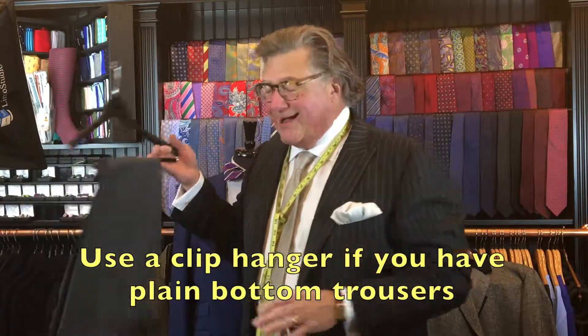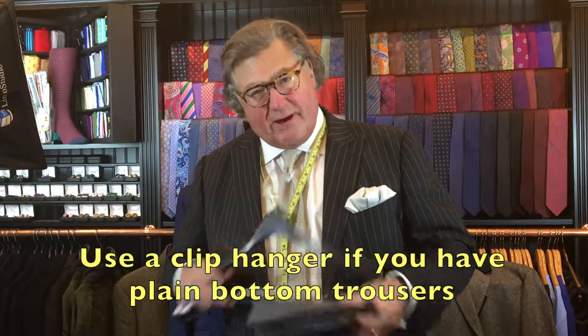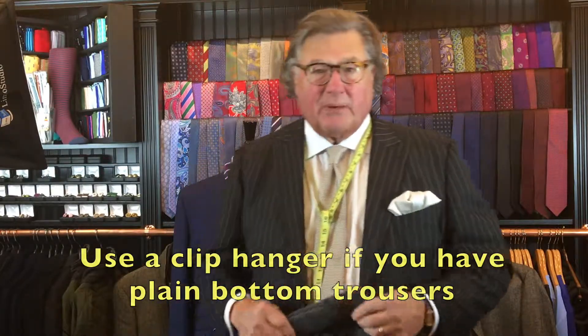If your trousers do not have cuffs, there's nothing to grab. So if you've got a plain bottom trouser, get yourself some clip hangers and do the same thing.